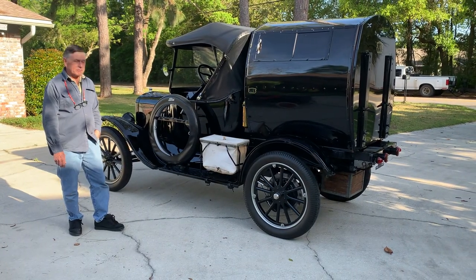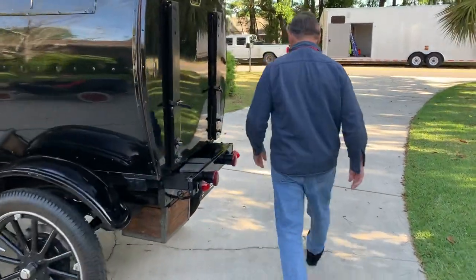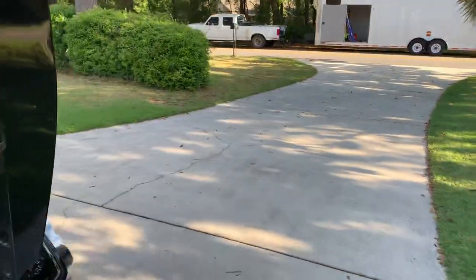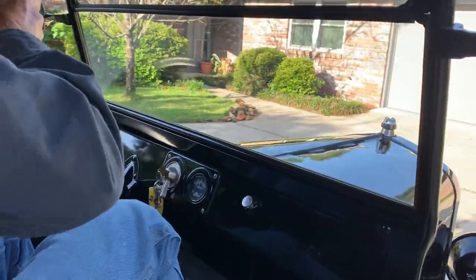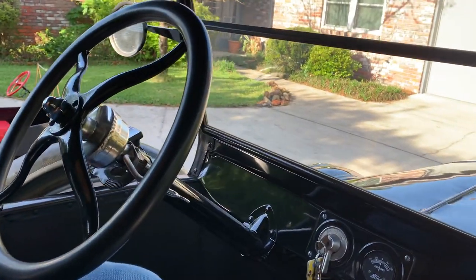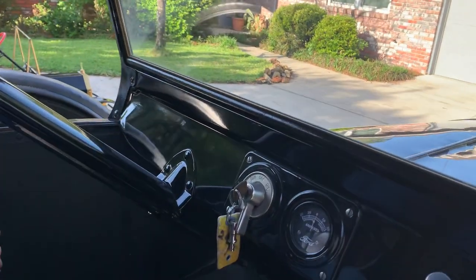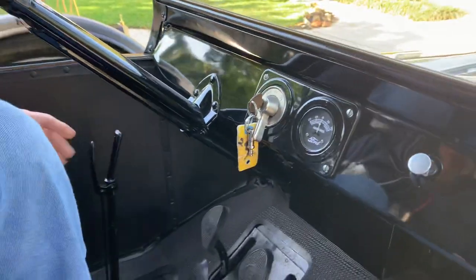Now we're going to go over the starting procedure. Entry on this is from the curbside. Another set of checklists. The first thing: the parking brake is on right now. Put it into neutral — neutral is about halfway. So he just took the parking brake off and put it in the halfway position.